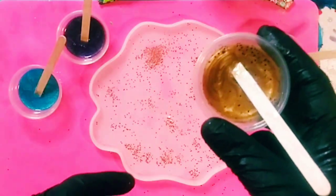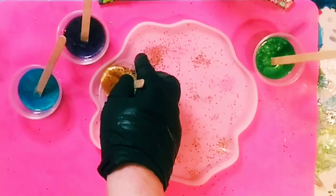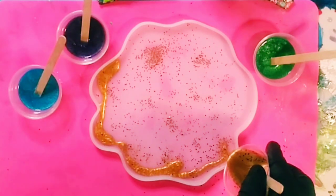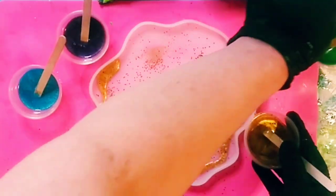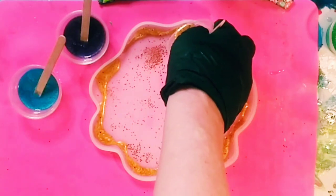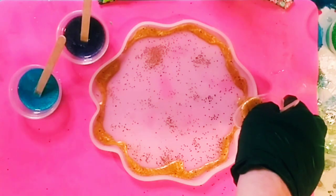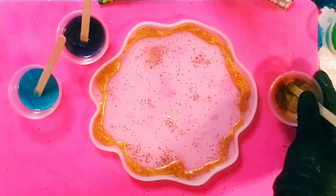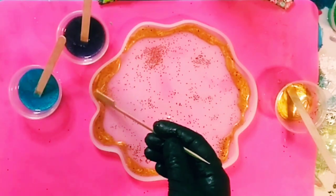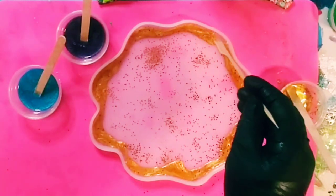Now it's time to pour the resin. I'm putting the gold on the outer edges of the mold, then taking my stick to move it around into the edges. I also realize very quickly as I'm pouring that I'm not going to have enough resin for the whole mold — I definitely didn't mix enough. But that's fine because you'll get to see what I do later.